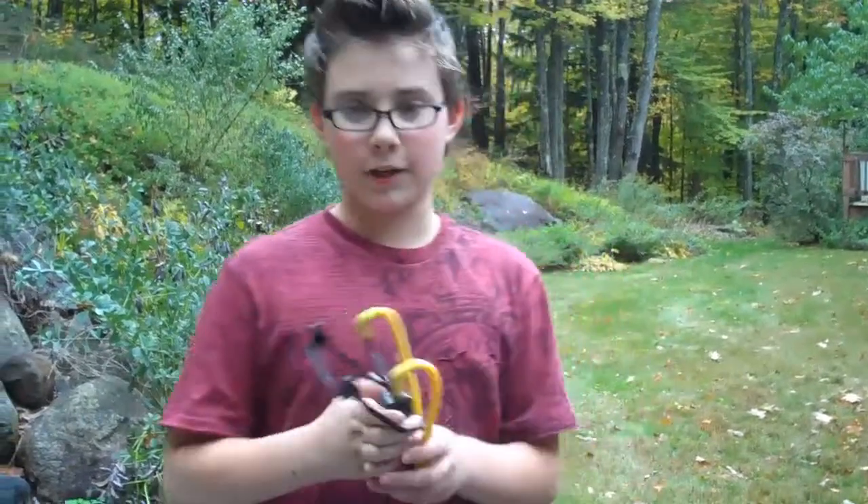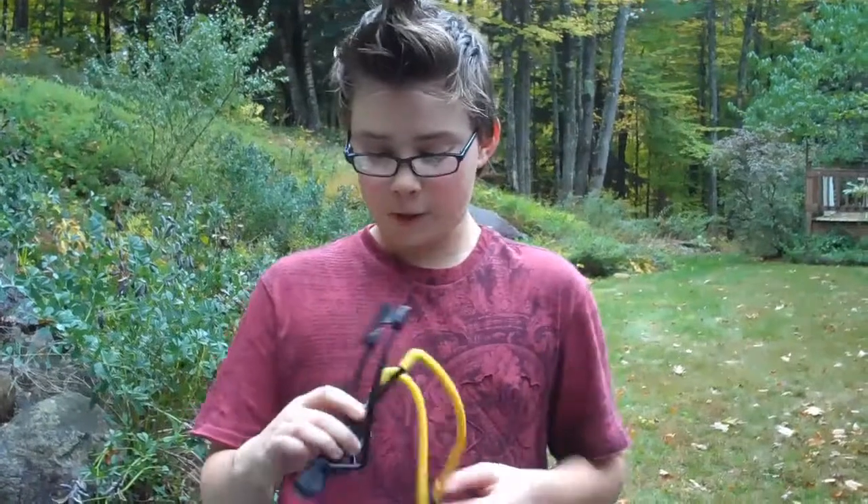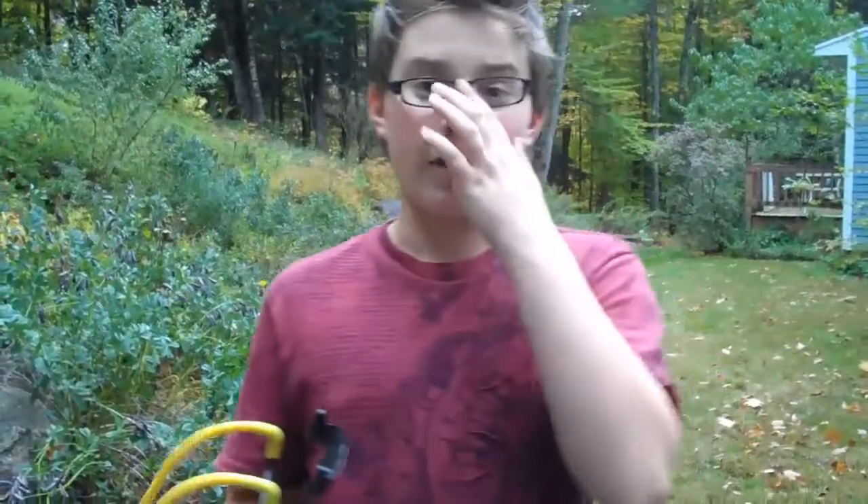Hello guys, Slingshot and Fire here. You might be wondering what the hell this thing is. For you smart viewers, it's a slingshot. For you dumbasses, you're probably thinking it's an alien probe. Kind of not. It is a Daisy Powerline.